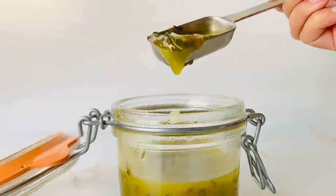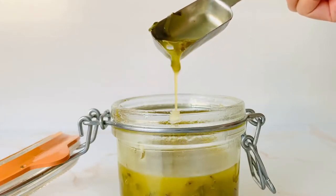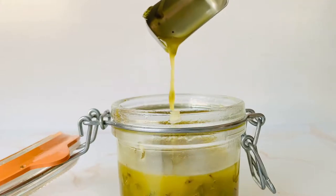Are y'all a fan of lemons? If so, this basic Greek dressing is for your taste buds. It's actually called Lado Lemono in Greek, which translates to lemon oil.